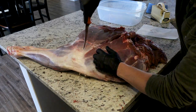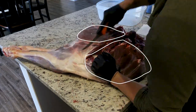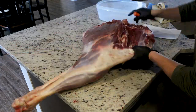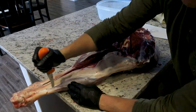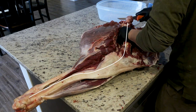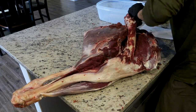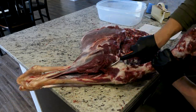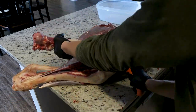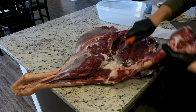Now for the hind quarter. Again, lay the outside of the quarter down. You can kind of see the separation of the upper and lower round here. Find the bone and cut alongside it. From the hip joint, pull up on the femur and cut the meat away from the bones. When you get to the knee, it's a little tricky, but working around it you can get to the lower leg and cut the shanks away from the bone. You'll be able to pull that whole bone out and have all your meat still connected.